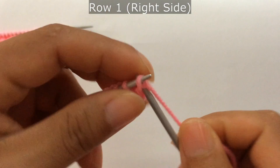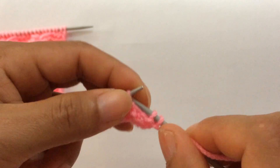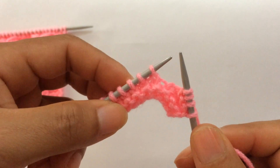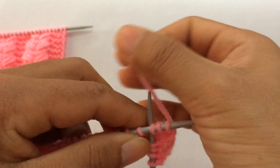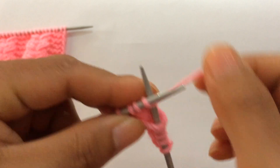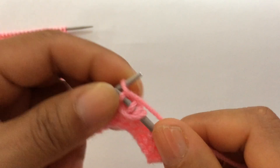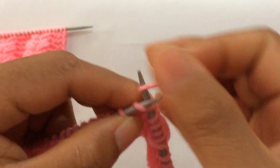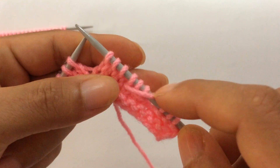Row one, right side: knit your edge stitch through the back loop, and start the repeat from here. For the repeat pattern: purl three — one, two, three — and we're going to draw a loop from this stitch through here. Draw a loop like so, and then knit three — one, two, three — and knit three again.